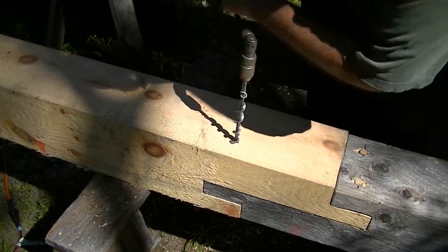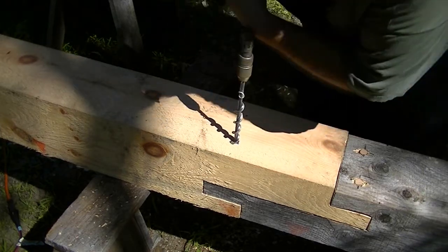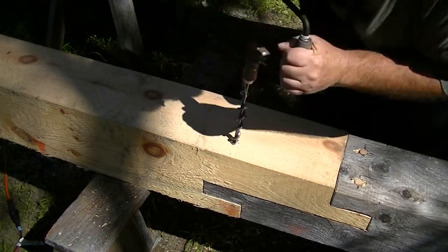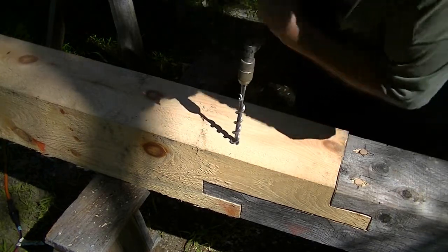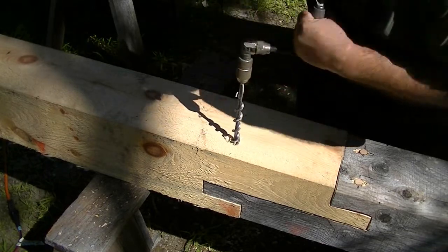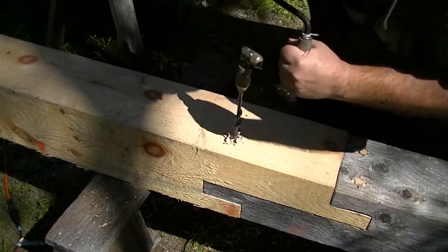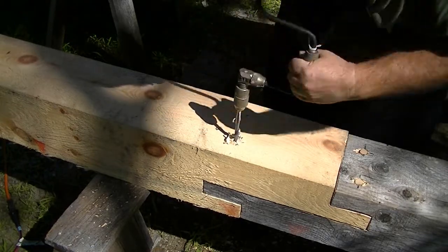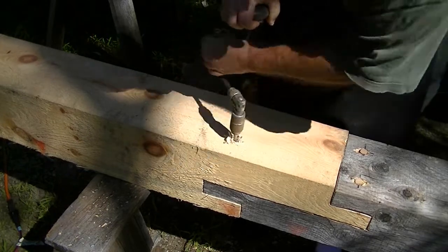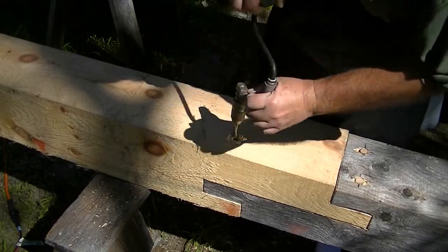Turn backwards — counterclockwise — and press down hard until the wings score completely around the hole so it doesn't chip out, because this is going to be the inside of the frame and we don't want to see a big chip there where the peg comes through. Then turn forward and clean out the chips by pulling up hard while turning forward.